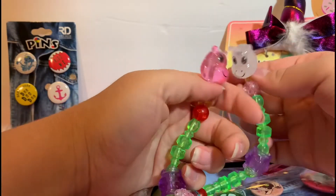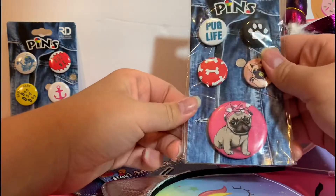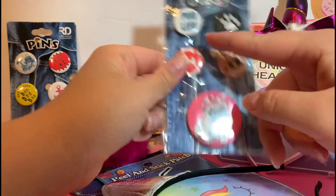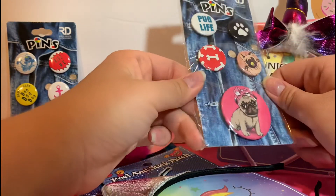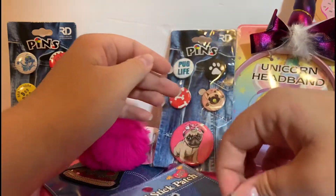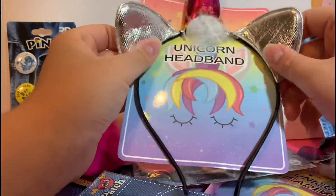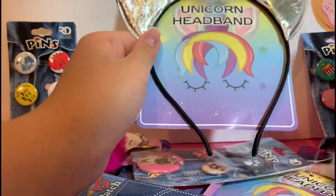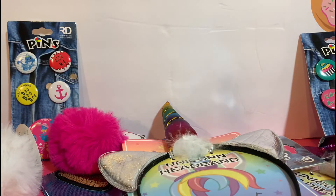We got some really cute puppy pins — there's a 'Pug Life' one and a little baby pug with a pacifier, which is adorable. Lots of dog pins — I'm just set for a pin collection for life! Then another unicorn headband, but this one instead of a bow actually has some little ears, which is cute. There's a little bit of random fluff here — not sure if that was necessary — but yeah, that was all our surprises today.